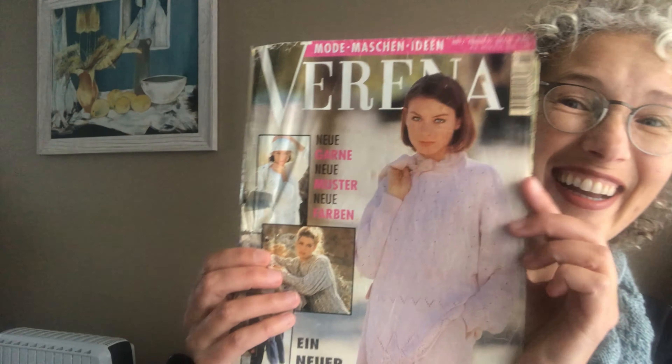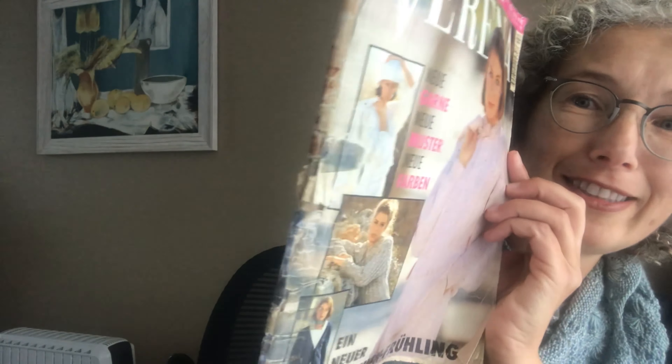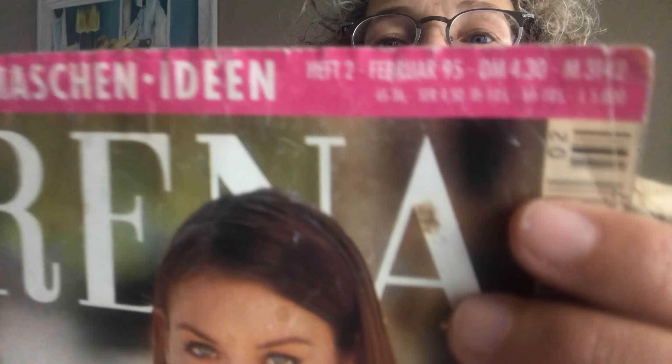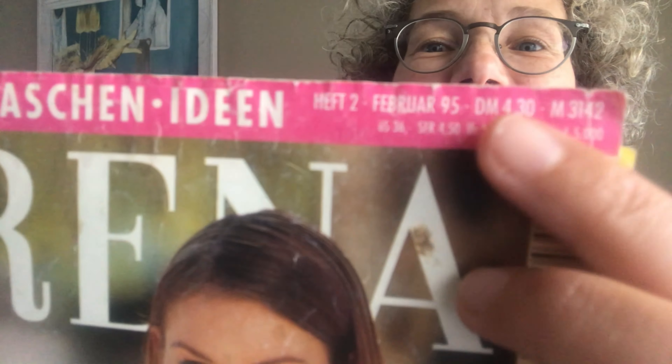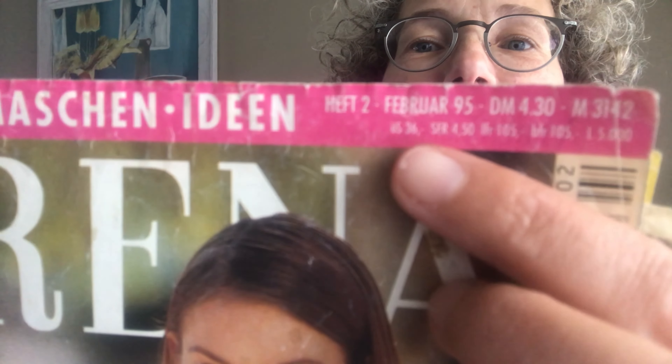Now Verena doesn't exist anymore, I don't think. It's a German knitting magazine and in the 90s we used to get it in Romania, where I'm originally from. I still have that magazine that inspired — there it is — it has been loved, it's stuck together with some sticky tape. It even has the old price. So Deutsche Mark — the Euro didn't exist yet. There's the price there and the date, February 95.